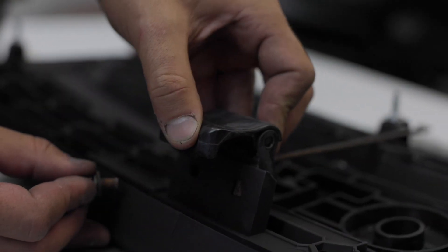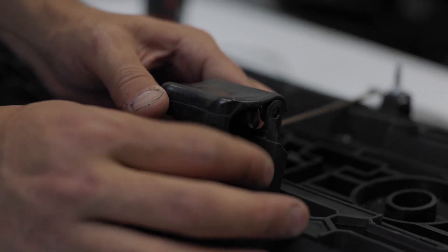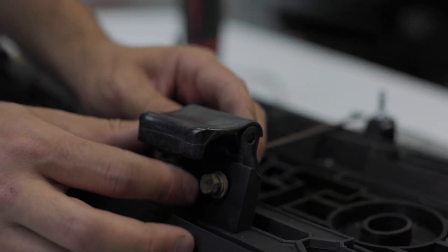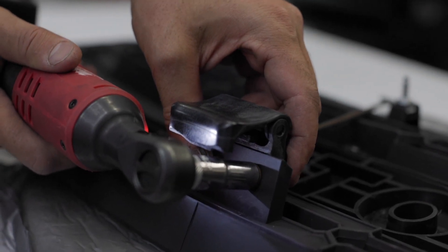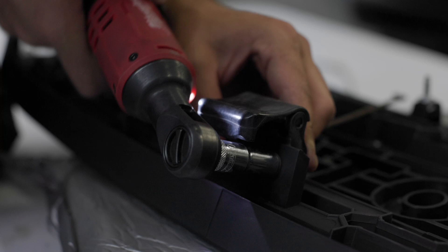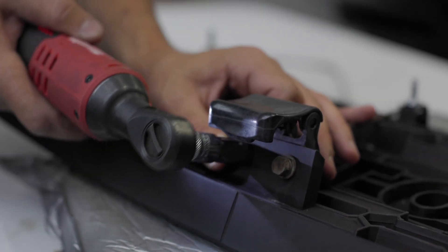You're going to use the 10 millimeter bolts. Make sure this thing is all seated properly. We're going to get both of them threaded. Always hand thread everything before you use a hand tool so that you don't strip it.